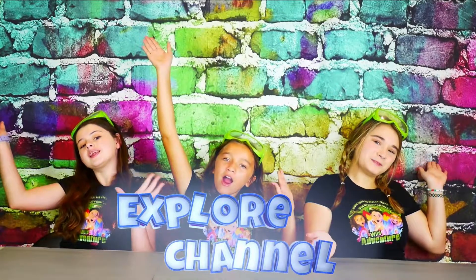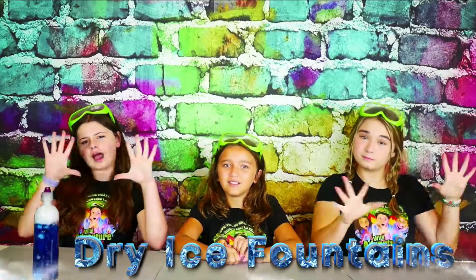Hi, we're the Wadaventure Girls, and welcome to the Wadaventure Girls Explore Channel. Today we're going to show you how to make a super cool, and really cold, dry ice fountain.